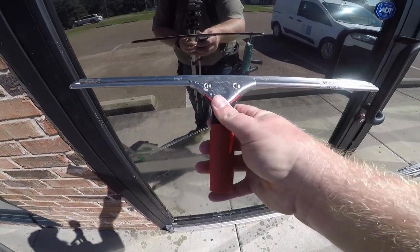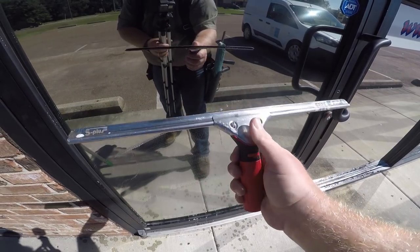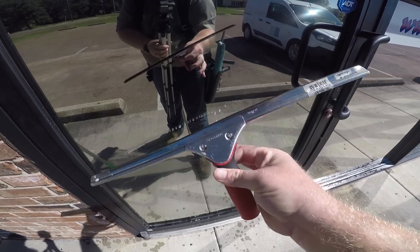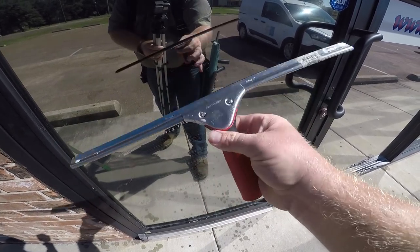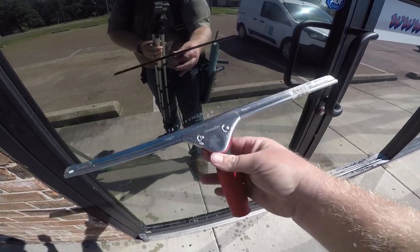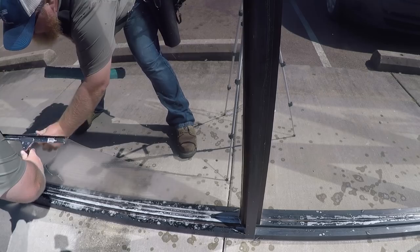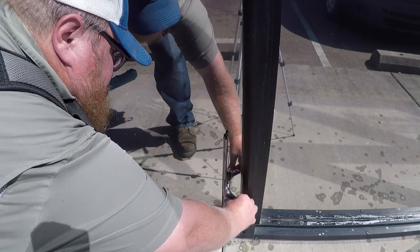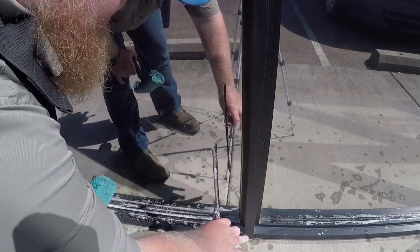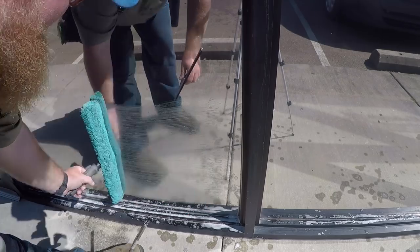I'm holding my squeegee like this — not putting my thumb up there. This is my pivot point right here. I'm controlling the pivot — I am the pivot. Make sure your hand gets away from the ledge; if you don't, you're going to bust your knuckles. So you want to get away from the ledge.